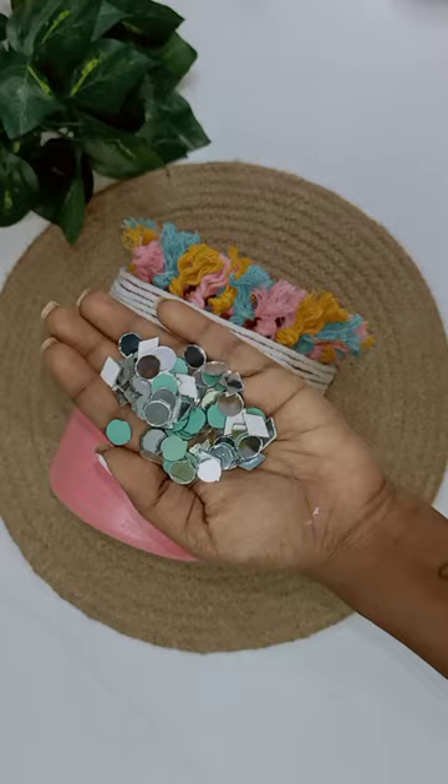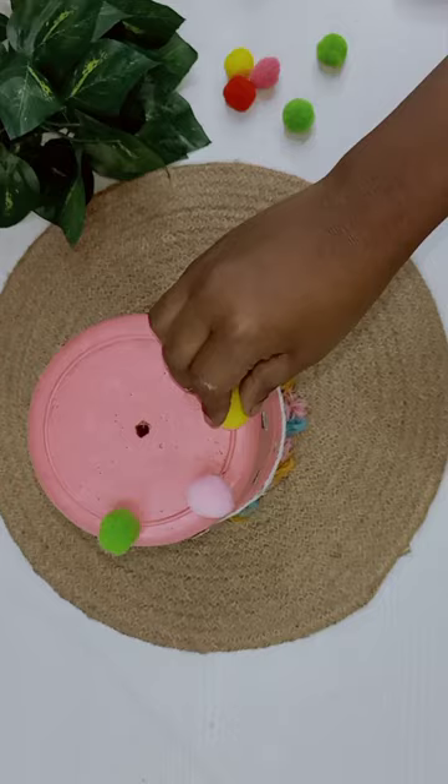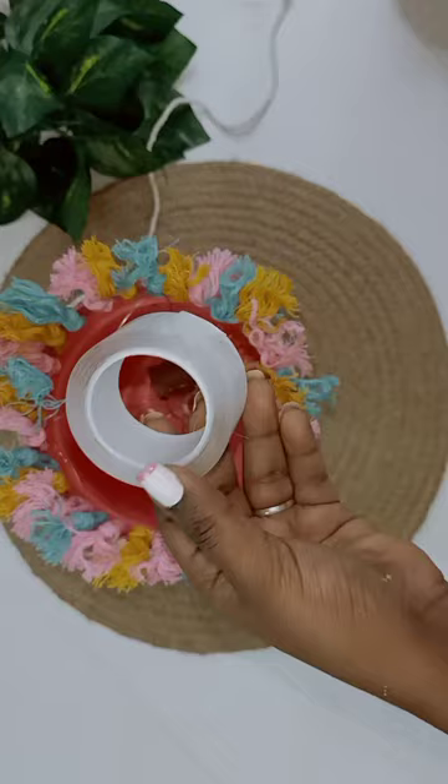I put it in front of the dupa and put a glue gun on the side. If I put a glue gun on the right edge of the dupa, I put a thread on the right edge, and it looks like a hanging light.